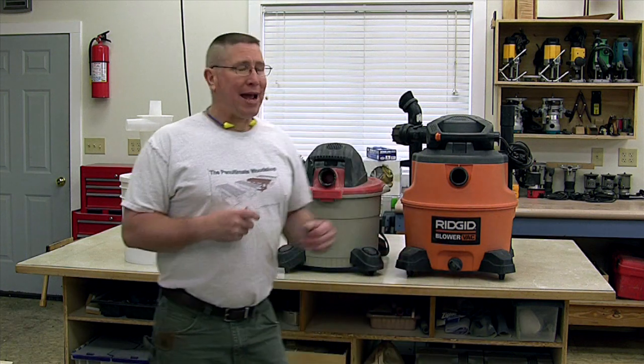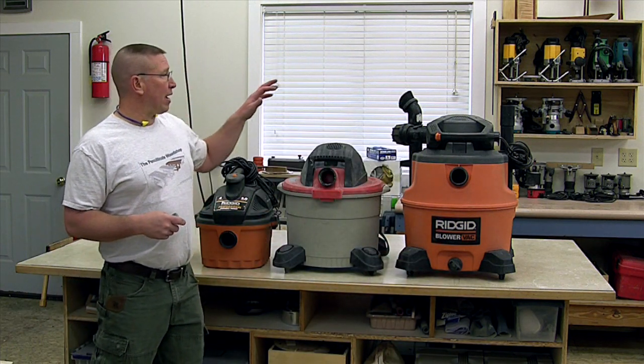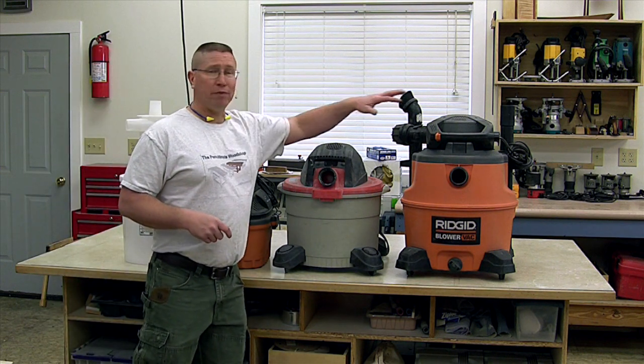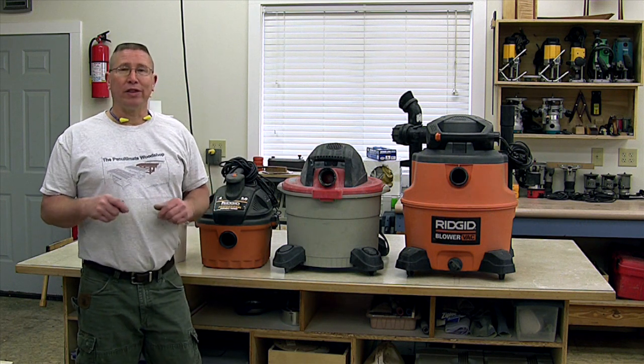I actually have three shop vacs because I'm a remodeling contractor, and I have a small, medium, and a large. The first two here — the large and the medium one — they both work wonderfully with the Dust Deputy.